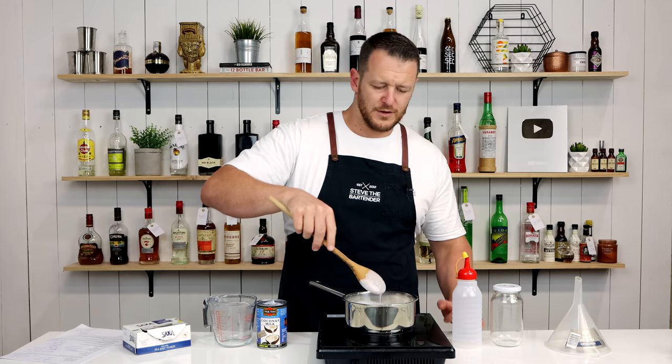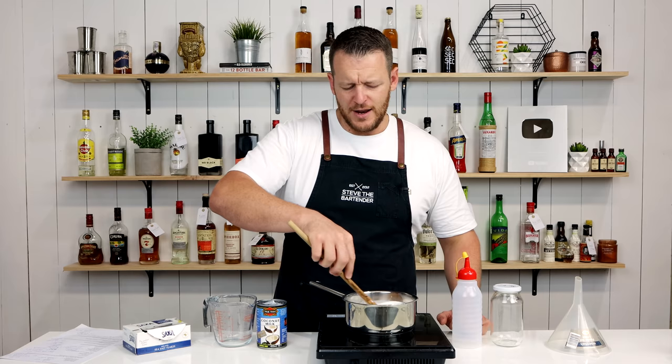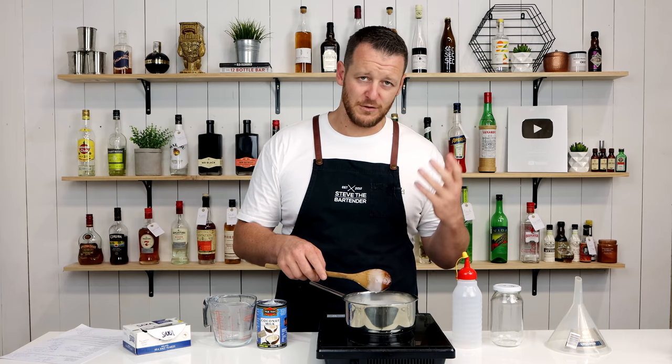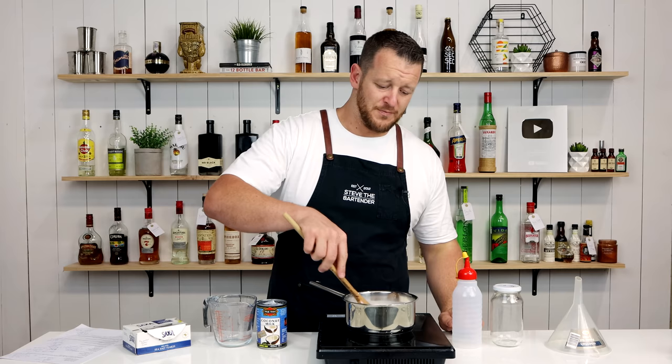I found this incredibly simple recipe on artofdrink.com — they've got some really great content on their website, so I'll link to that in the description below. They also did the math on how cheap this is in comparison to Coco Lopez. Works out to about six and a half cents per serve in comparison to Coco Lopez, which is about 25 cents. So if you're running a bar and smashing out painkillers and pina coladas, you could save thousands of dollars just by making it yourself.